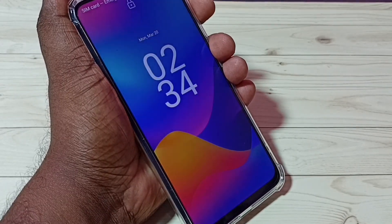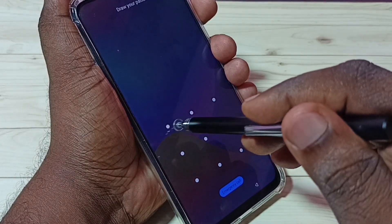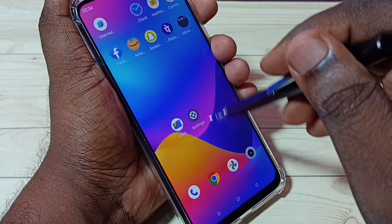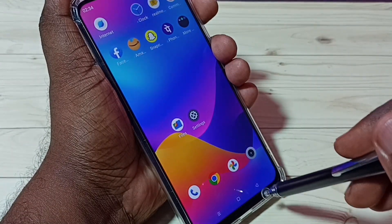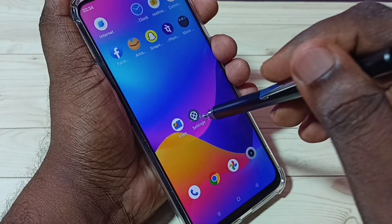Let me test it — lock the phone, then unlock it and try to access. See, it's asking for the password. I have to draw the pattern. Done, now I can access the phone.